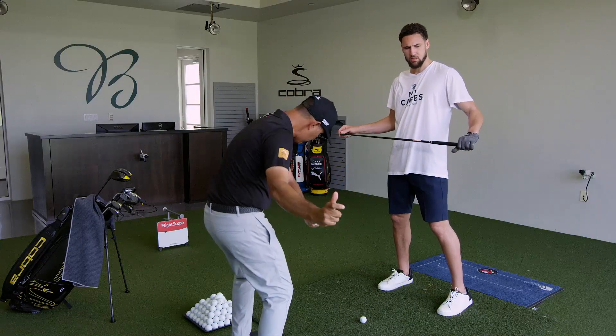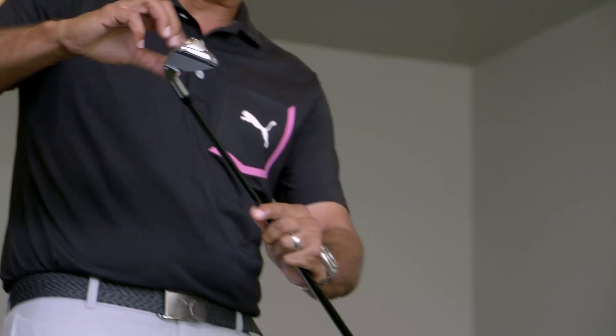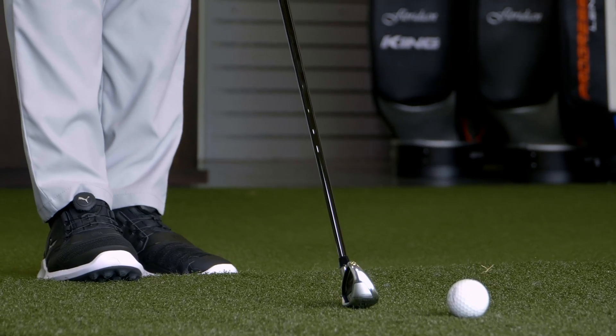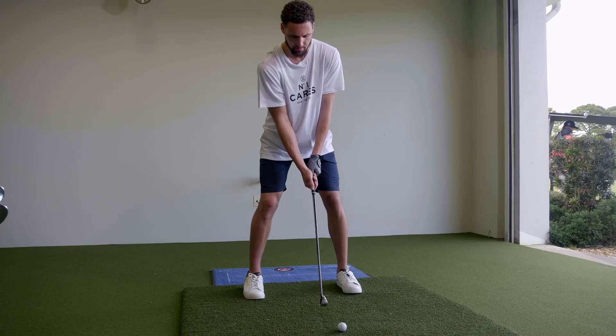So many people, when they get the iron, they're trying to help it get into the air. We've got the tungsten weights on the toe and the heel. When you set it down, there's a lot of tech in the back, but it looks very much like a regular iron. It's going to launch nice and high with good spin. All you have to do is just hit it.